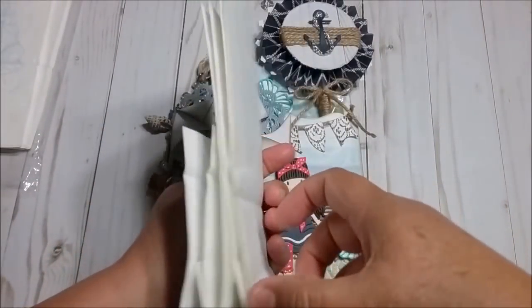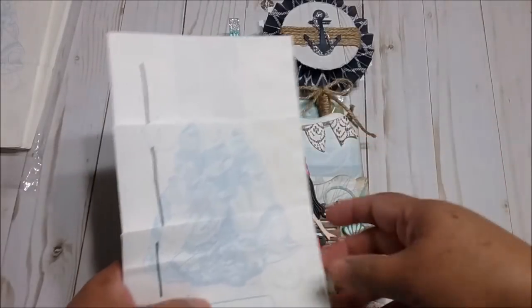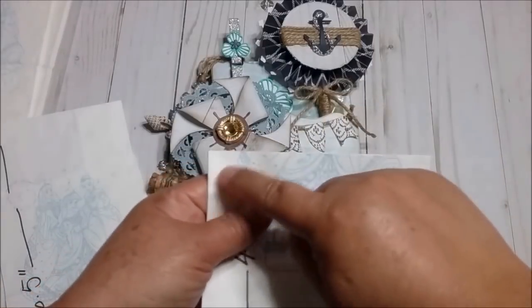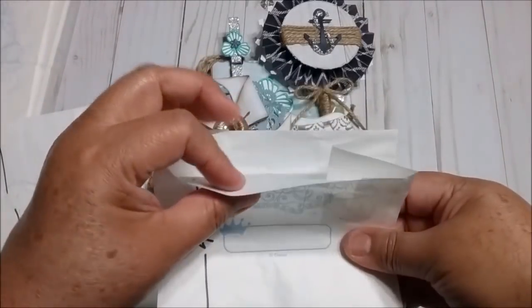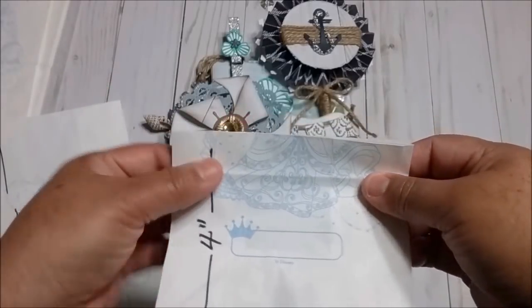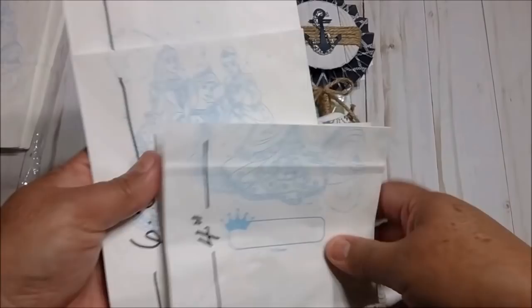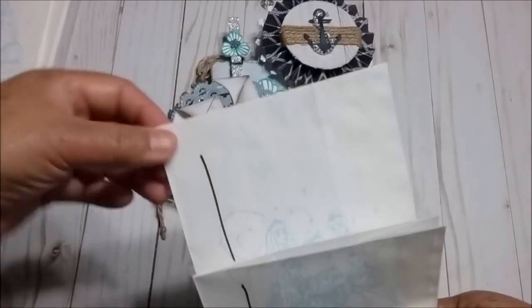And once you have them all like this, if you want to decorate the border that I'm going to show you, you can grab this one, your paper, and put your die on top and cut it out. This border — any die can cut all of this plus your patterned paper, and you can make a nice border. For the last one, I put paper here, patterned paper here and here, and it cut all of them at once.